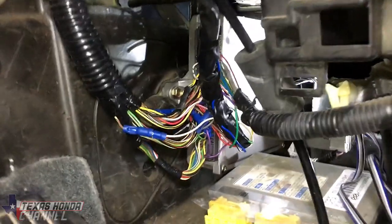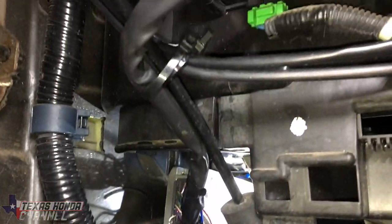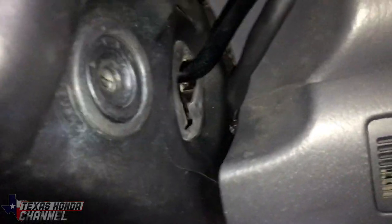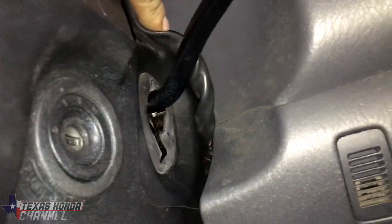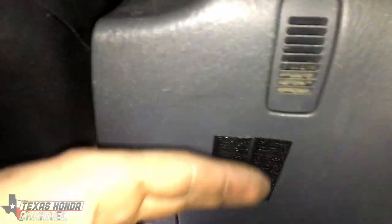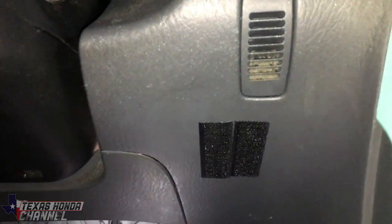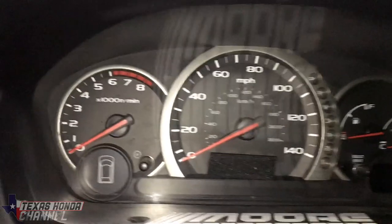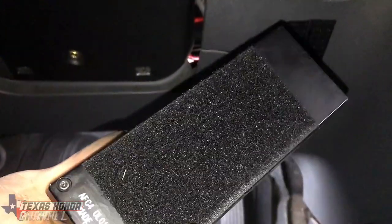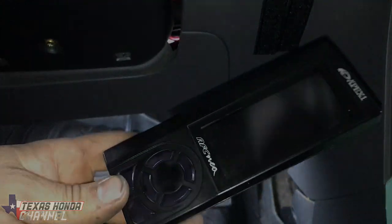I'm going to go ahead and connect the computer back in and verify everything works. Got the computer back in — made sure to zip tie the wiring up out of the way. I ran it up here through this area behind the shifter. I've already put some Velcro strips on this side and up here so the Apexi can just Velcro to it — it can be out of the way or up there.